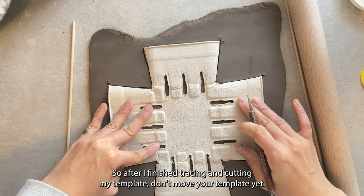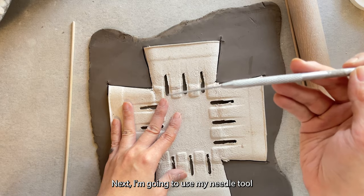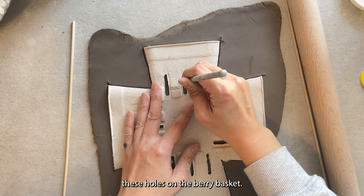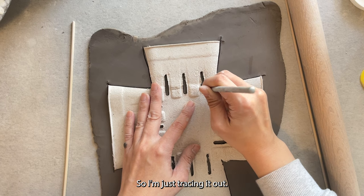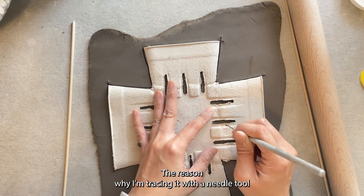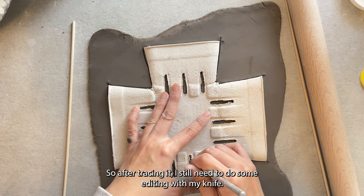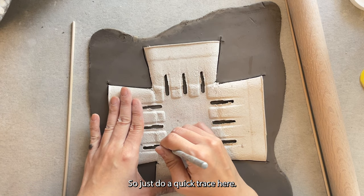After finishing tracing and cutting the template, don't move your template yet. Next I'm going to use my needle tool and just lightly trace out these holes on the berry basket — these holes are to drain out the water. I'm just tracing them, not cutting yet. The reason I'm tracing with the needle tool is because the holes are not exactly uniform, so after tracing I still need to do some editing with my knife.